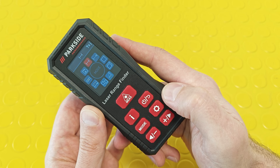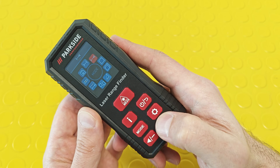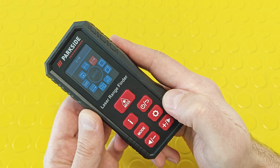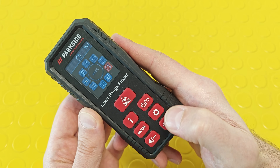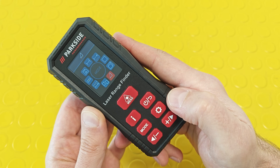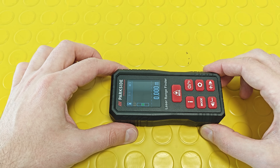With the settings menu covered, pressing the mode button shows all available measuring modes. We can do simple distance measurements, measure distance like using a tape measure, measure area, measure volume, or use the interesting indirect measuring function. Let's start with the basic distance measuring function.